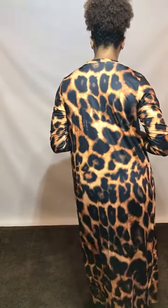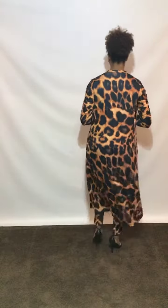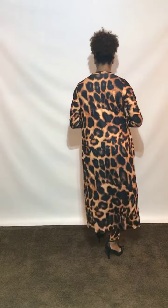Give us a walk, Stephanie, so they can see. You can find this piece over at divasdenfashion.com.